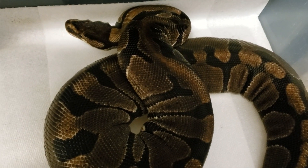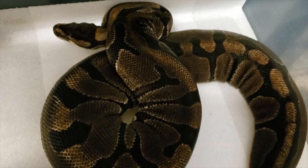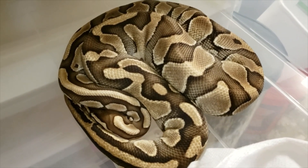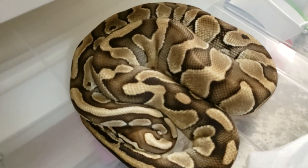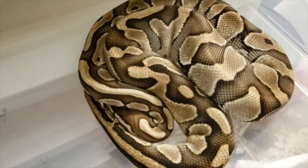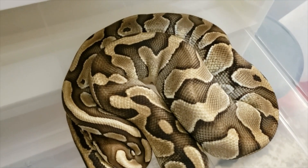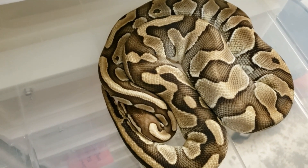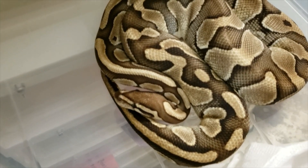It should be interesting to see what we get. Here's the sire of the clutch — this is the lesser that was produced from that female. As you can see, he does have some of the same type of patterning, and it is pretty bright for an adult lesser. I feel it's got a lot of blushing on the side.